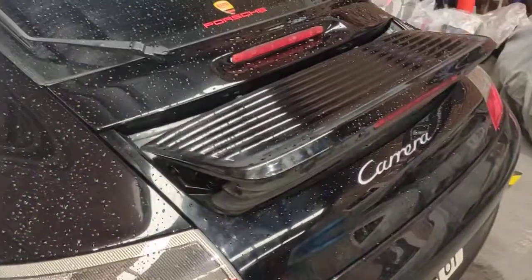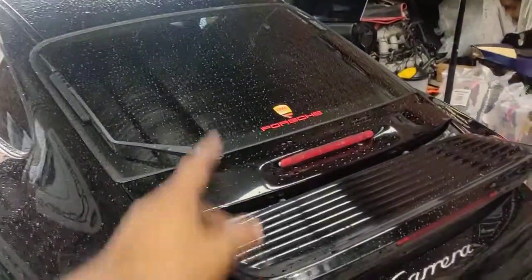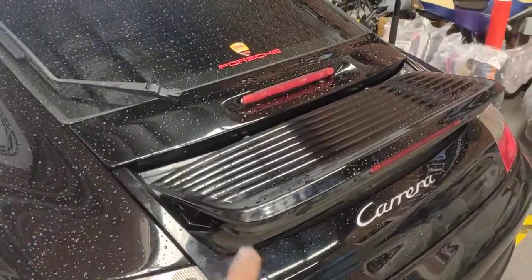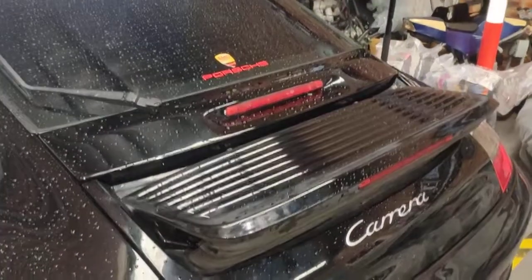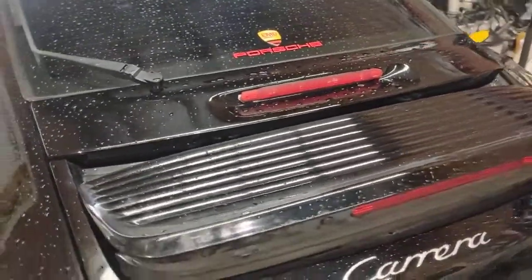Paul here from EMD Automotive. We're going to test the actual spoiler by hitting the switch at the front — one of my workers inside there hitting the switch. Before, this was very noisy when it goes up and down, but now you can see it's been adjusted properly and there's no more noise, and it looks much better than before.